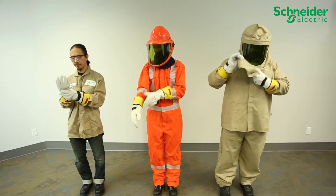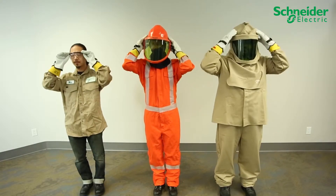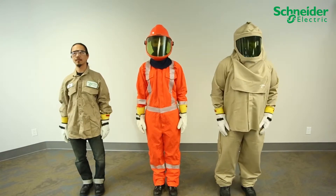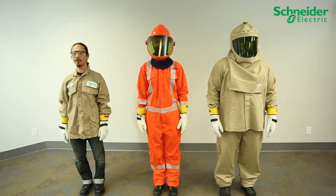Before attempting to service or install the CL60 grid tie PV inverters from Schneider Electric, wear personal protective equipment rated adequately for all potential hazards on site, following local, regional, and industry safety regulations.